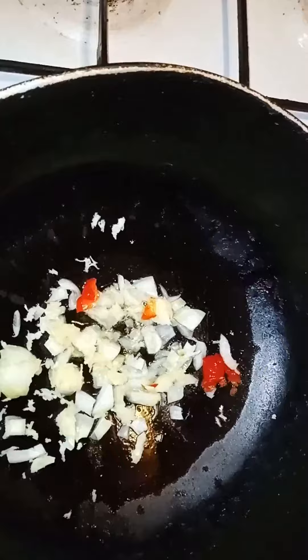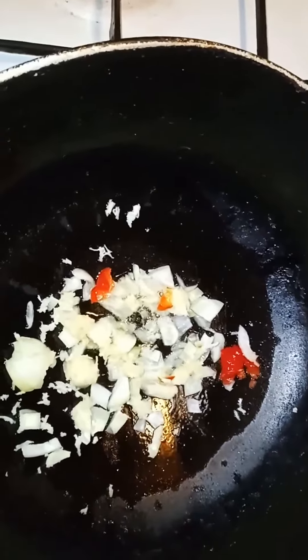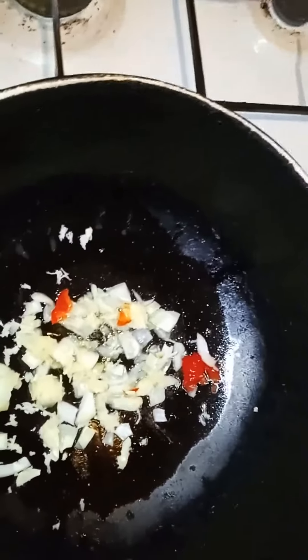What we have here is some onions, olive oil, pepper, and garlic, and I'm letting that saute a little bit before I throw in my kareli.